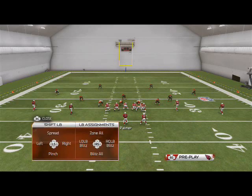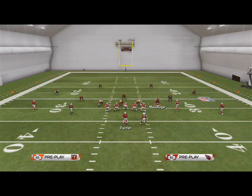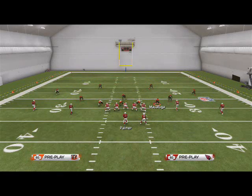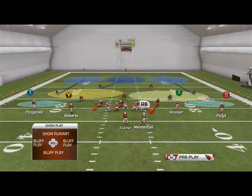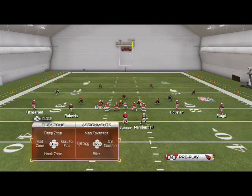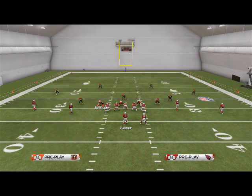We're always going to re-blitz the outside linebacker on that side. In this example that's our right-of-screen outside linebacker, Malaluga. So we globally re-blitz the right-of-screen outside linebacker, then slide down the slot guy and re-blitz him. You can also re-blitz Johnson to make the blitz a little cleaner.